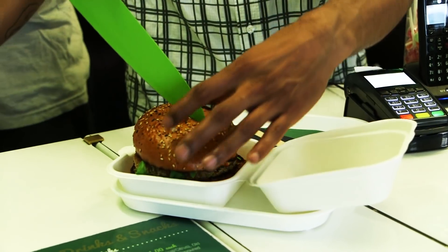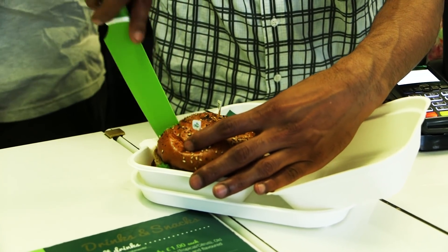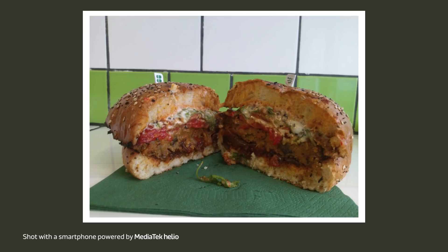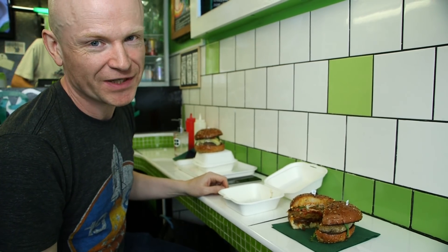Now unless you're the kind of person who carries a very sharp knife with you, it's best to ask the person in the restaurant or the cafe to do it for you — they're bound to have a better knife than you will. Then simply position the two halves somewhere, open them up, and there you can see inside and actually see the deliciousness that you're about to eat.